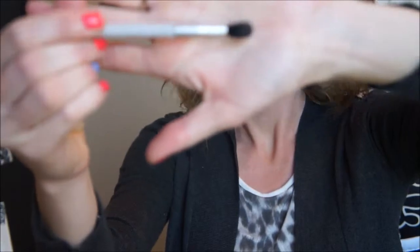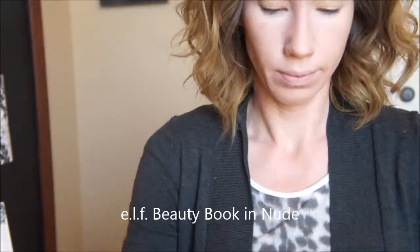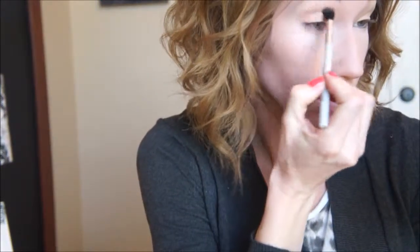Now taking my favorite blending brush — this is by Mary Kay and it's an eye crease brush — I'm going to be using the ELF Beauty Book in the nude one. I'm just going to be buffing a neutral shade, a couple shades darker than my skin tone, into the crease. This is just for a nice transition color.